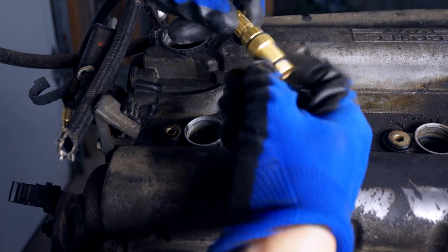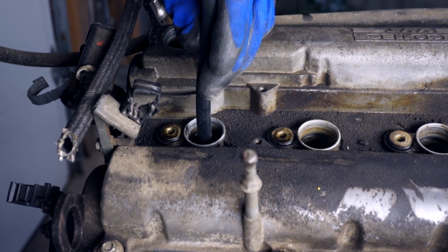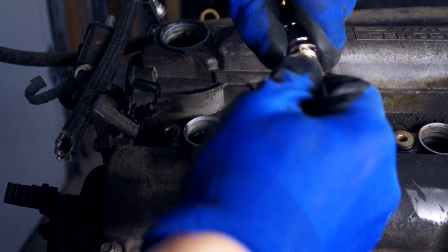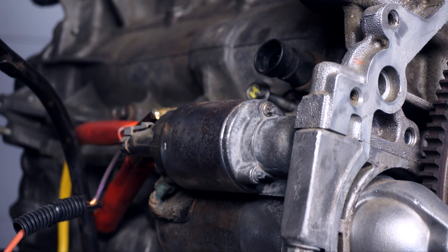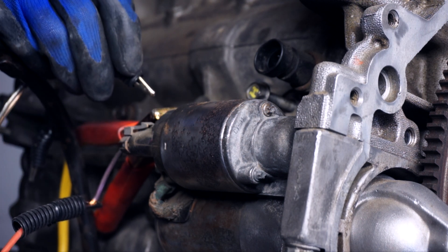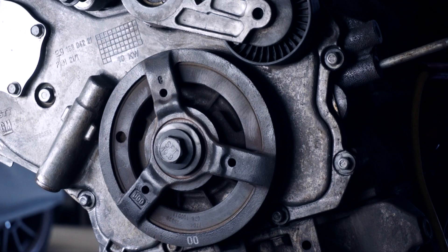I got the compression tester screwed into cylinder one and positioned the gauge so I could see it. I double checked that the spark plugs in the other three cylinders were indeed removed — otherwise, compressing the air in those chambers could skew the results. Then it was just a matter of touching the test lead to the starter's positive terminal, exciting the exciter, and as long as I held it there, it continuously cranked the motor.